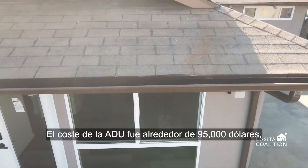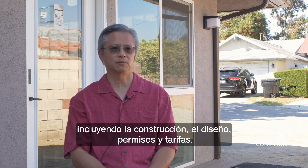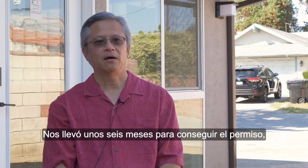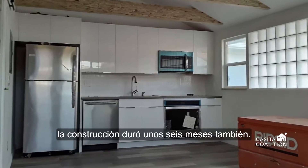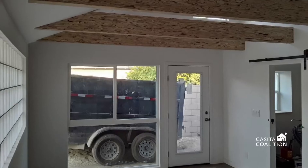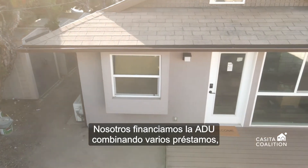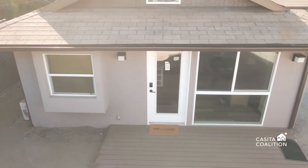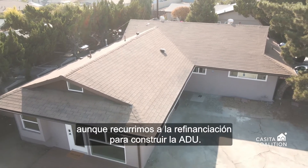The cost of the ADU was about $95,000 all in, including the construction, design, permits, and fees. It took us about six months to get the permit, and construction was about six months also. We financed the ADU by consolidating some loans and doing a cash-out refinance — our loan payments didn't go up at all.